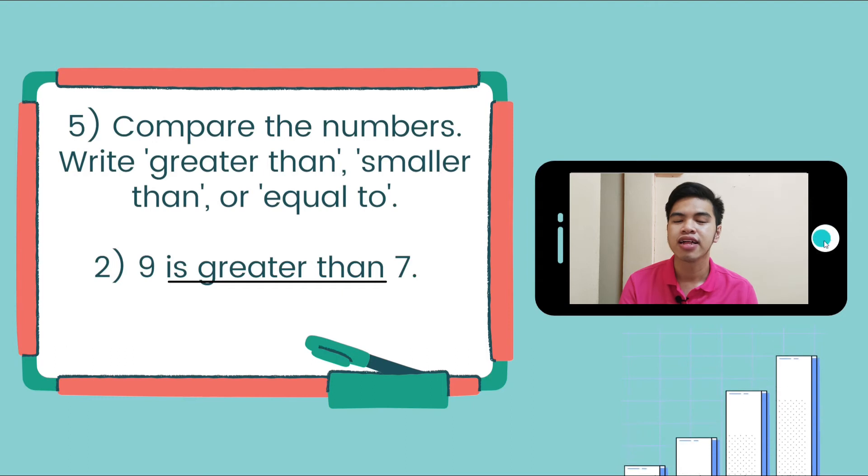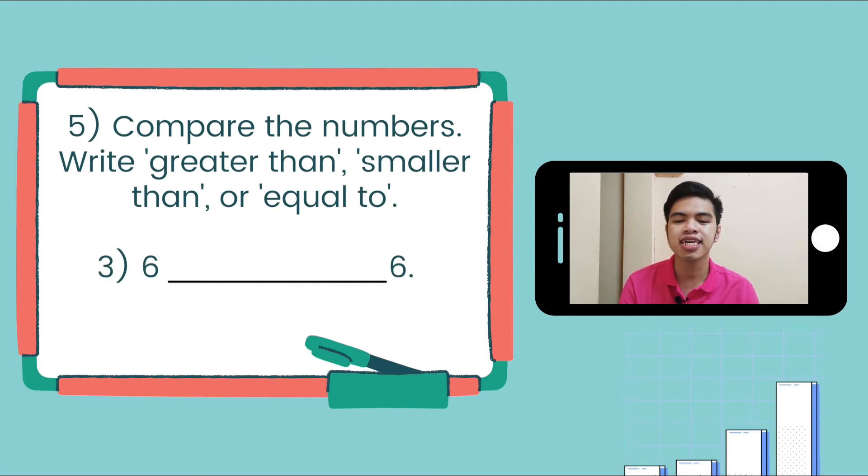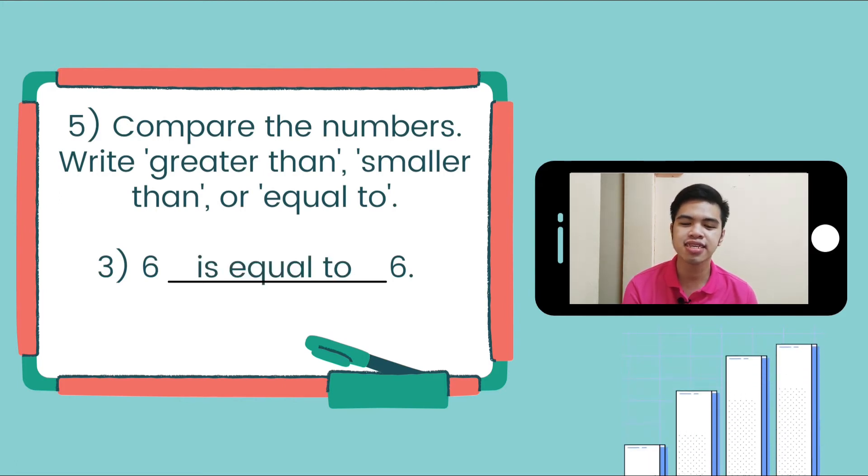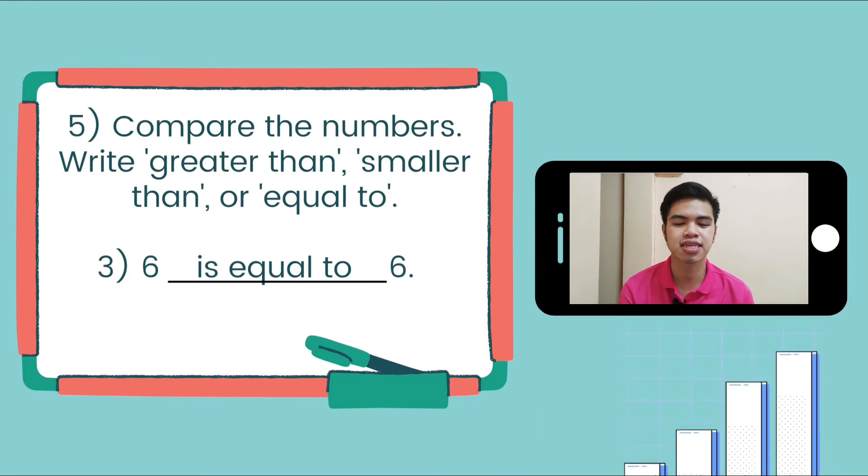Now let's go to number 3: 6 blank 6. Is it going to be greater than, smaller than, or equal to? The answer is equal to — 6 is equal to 6, because they are the same number, they are equal with each other.